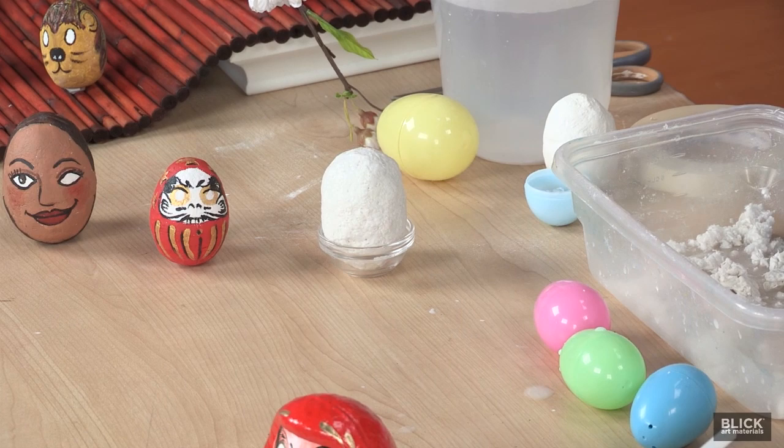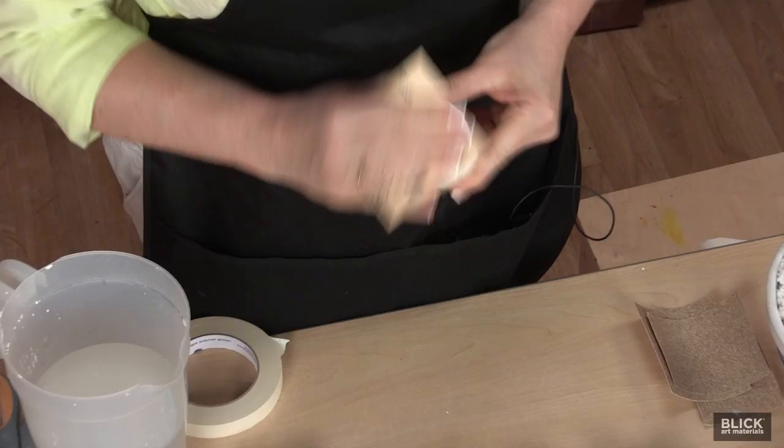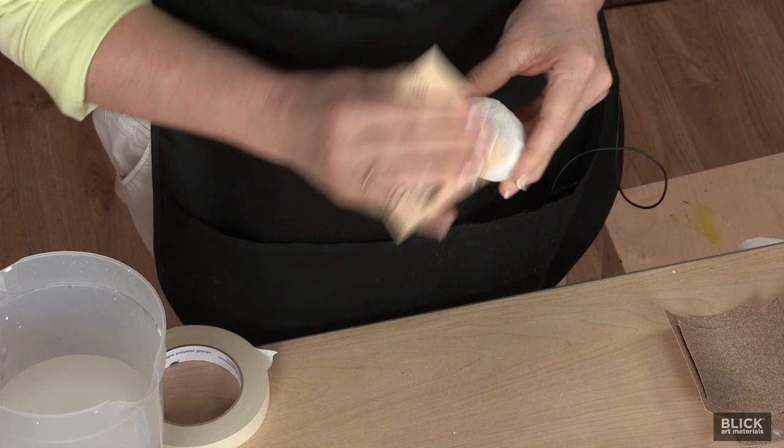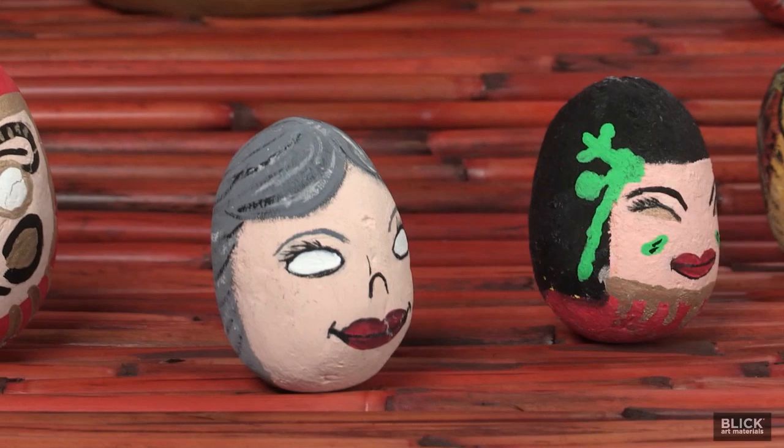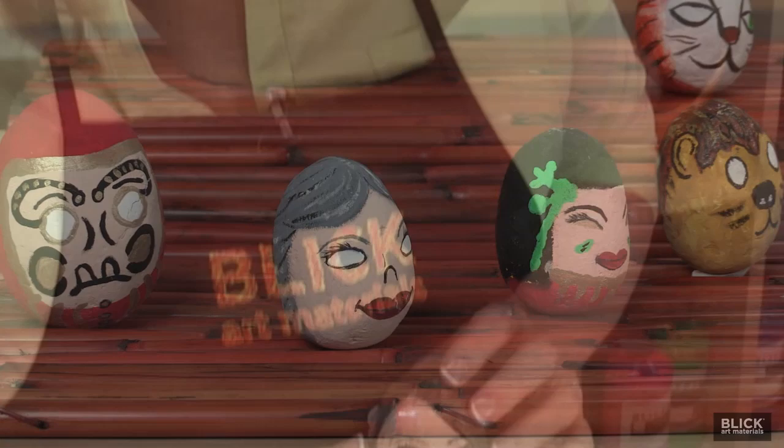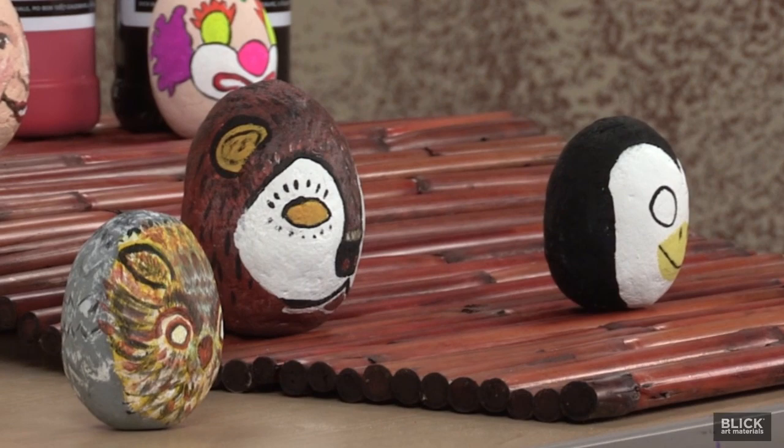Once it's dry, I'll smooth out any rough spots with a little bit of sandpaper. And now it's ready to paint with acrylics. Modern Daruma take on many forms and colors, not just the likeness of Bodhidharma — it can be the image of someone inspiring, a favorite animal, or even a self-portrait. The important thing is to make it a reminder to persevere, have courage, and never give up on goals and dreams. Because that's what the Daruma is all about.